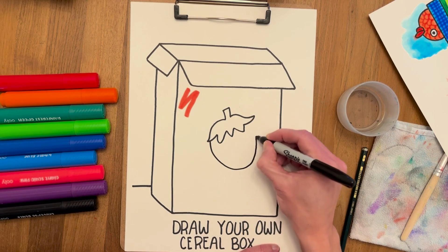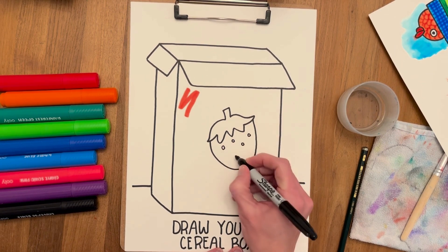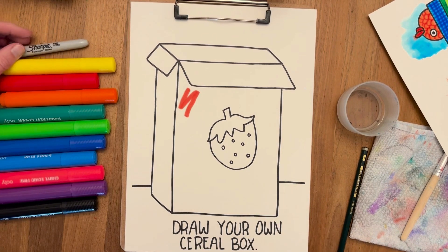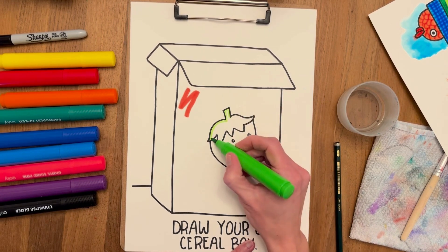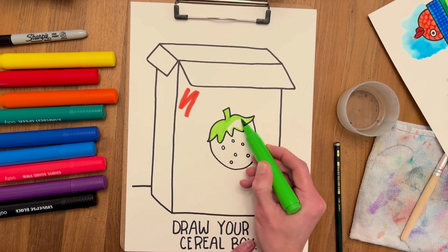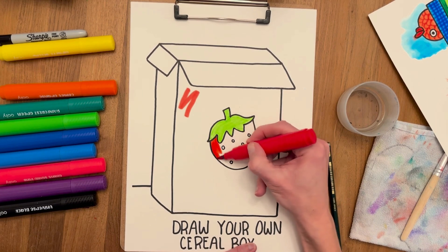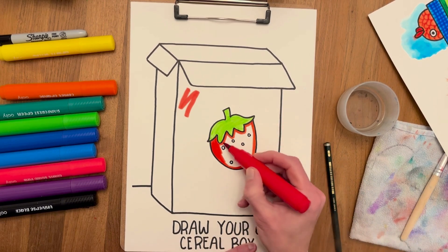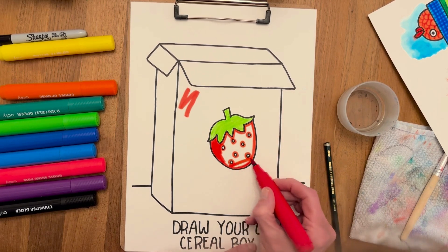Now we have to make the strawberries, so we're gonna do like a happy face in the bottom — like it curved up. Now we're gonna draw the seeds of the strawberry. I'm gonna color it with green on top — I can contour the top first and then fill it in. I'm gonna use red, because the seeds are so little and I actually have to contour all of them in order to not color them red.